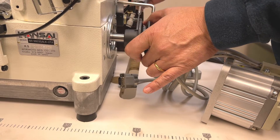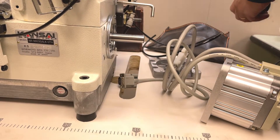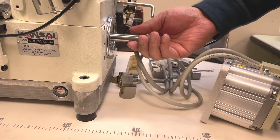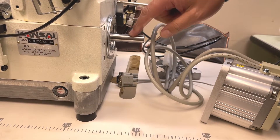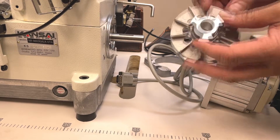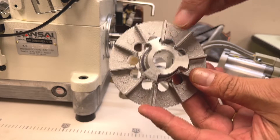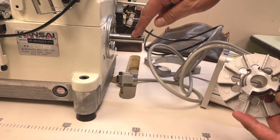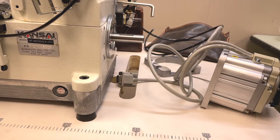First, take out the pulley. There is a flat surface on the bottom shaft of the sewing machine. Insert the three-pronged coupling. One of the three forks has a special shape. Attach that part to the flat surface of the sewing machine shaft.